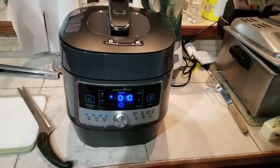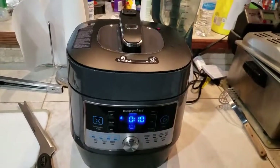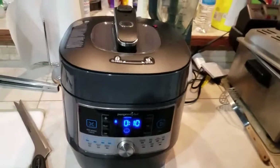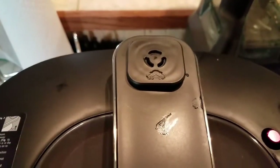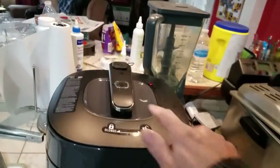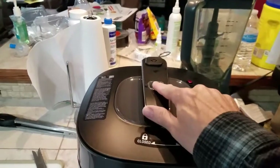So 10 minutes has gone by — that's what it recommends to let the steam naturally cool down. So then we're going to make sure our vent is lined up, and then we're going to push the button which is going to let the steam out. Don't put your hand over where the steam comes out or you'll burn yourself. Alright, here we go.